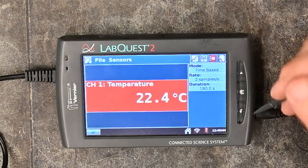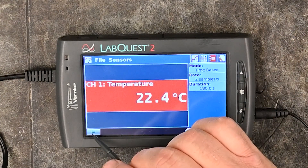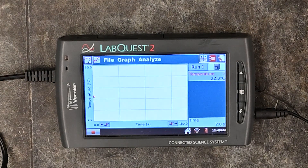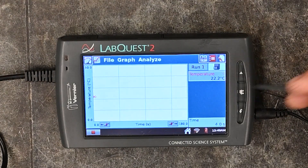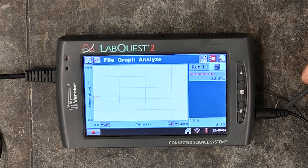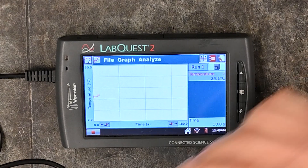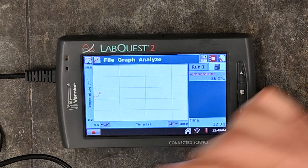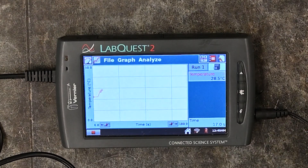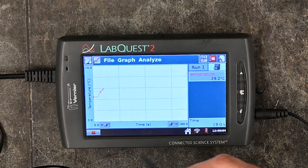Once you have everything set up, you can hit the little play button and it will start collecting your data. Once you've collected the data or it completely times out, it will stop. If you need to stop it before then, there is a red stop button you can hit. I'm going to collect just a little bit of data here and then we'll stop and look at what it does.